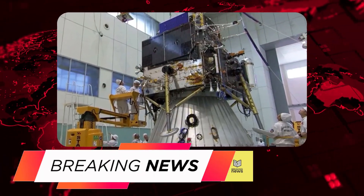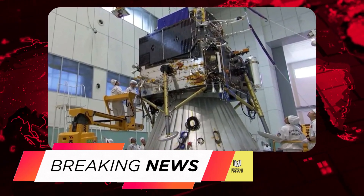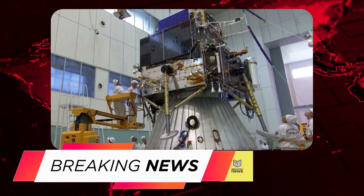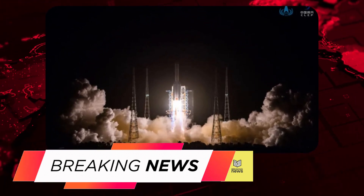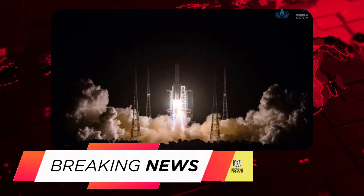Here are some additional details about the Chang'e 5 mission. The mission is expected to collect about 2 kilograms of lunar samples. The samples will be returned to Earth in a sealed container and analyzed by scientists to learn more about the moon's history and composition. The mission is expected to last about 23 days.